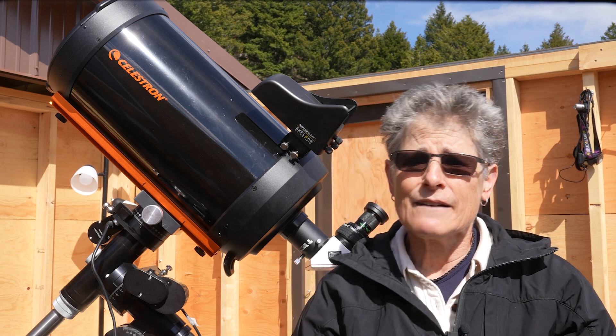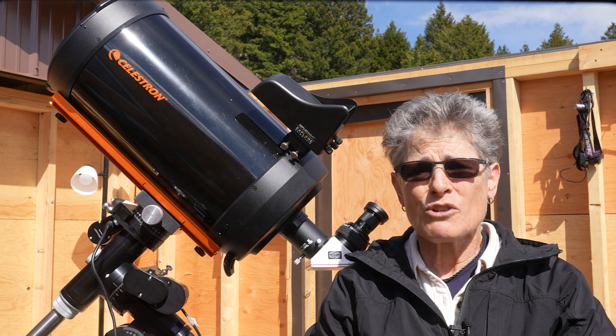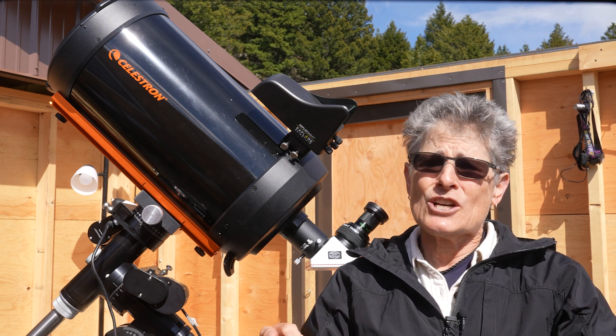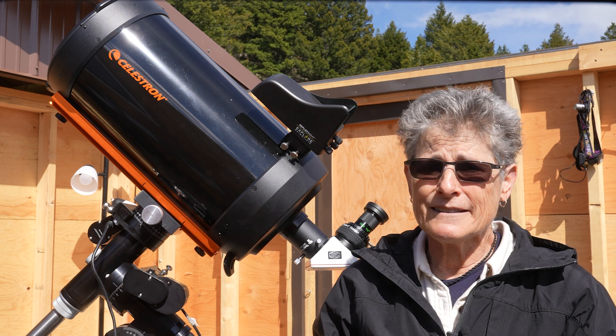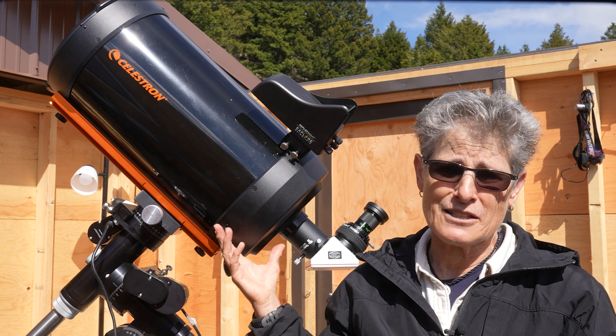As of the date I'm filming this, spring 2025, the telescope costs about $1,800 US dollars for the optical tube assembly only. That's not bad for such a fine telescope.